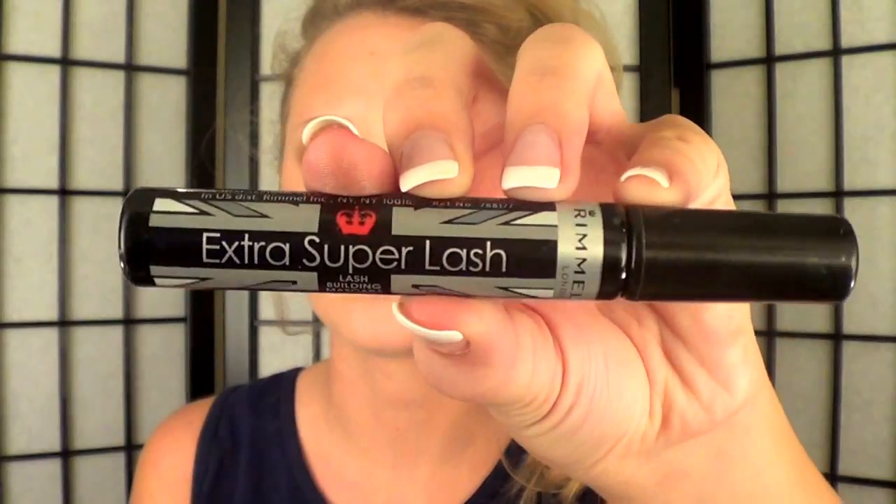To finish it off, instead of a harsh black eyeliner, I'm just going to use a black eyeshadow as a replacement. It's not as harsh and it'll stay on better than regular eyeliner, which usually fades during the day.